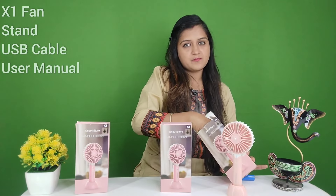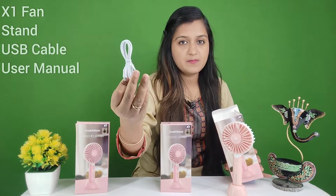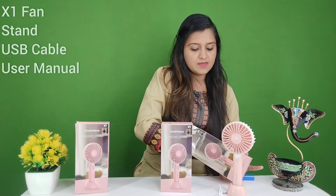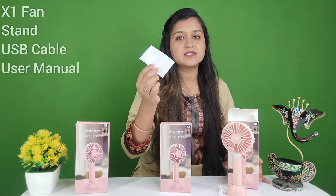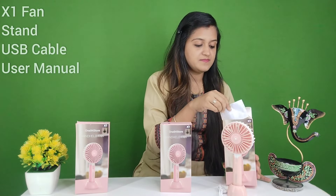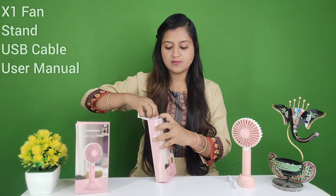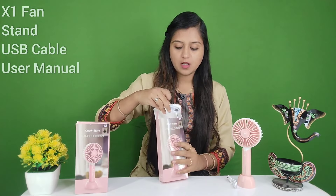And also you will get this USB cable. You will also get this user manual card. Now I am going to open the next one — so let's open it and see what you will get. You will get this white color.